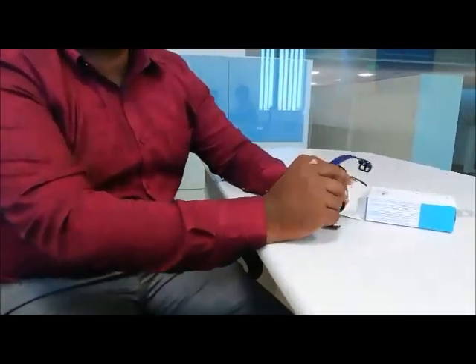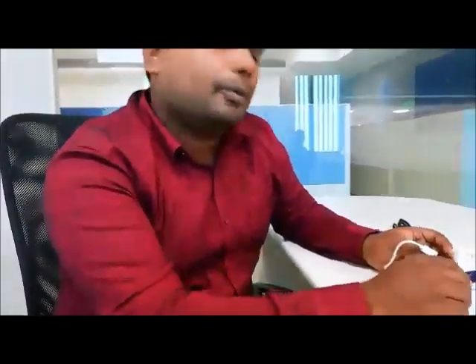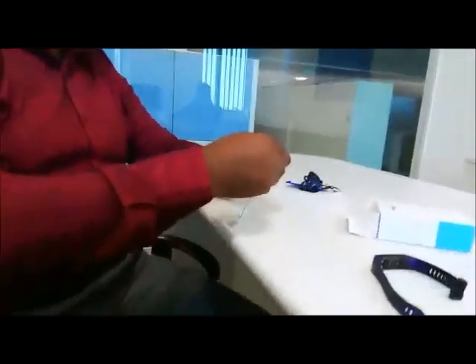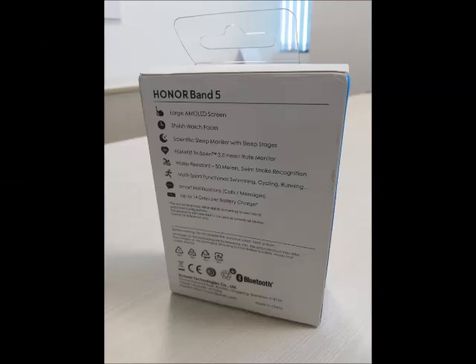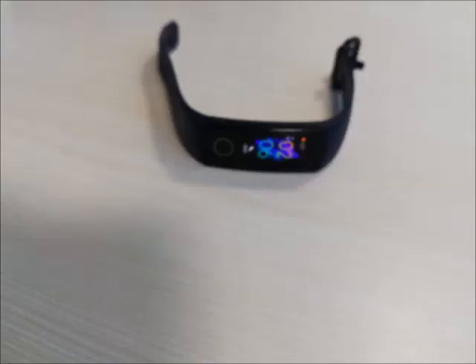You can buy this watch because it has most of the pros and limited cons. I think charging it at least once every 10 days will work well for you. The price is 2,219 rupees on Amazon Great India Sale. The actual price is 2,999 rupees. You watched the video about the pros and cons of the Honor Band 5.